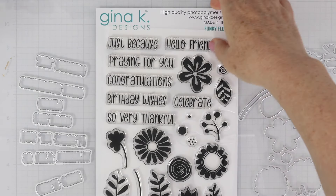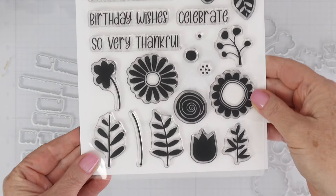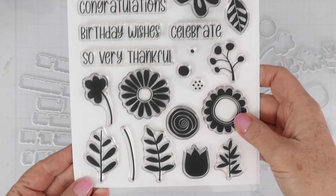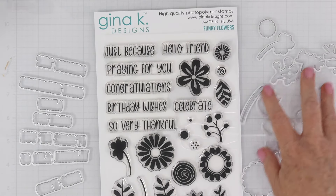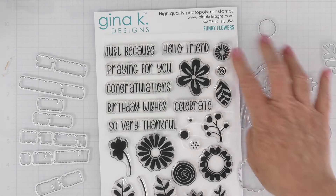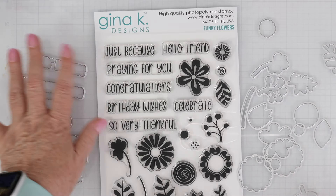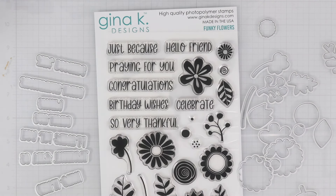Let's take a look at the Funky Flowers Stamps and Dies. This is the Funky Flowers Stamp Set — it's a large 6x8 stamp set. You can see there are tons of sentiments that come in the set, as well as different flowers, stems, leaves, flower centers, and they all have that whimsical or funky design. There are dies to cut out all of the images, and dies that can cut out all of the sentiments. So this is a great set to have because you'll be able to layer things and pop things up.